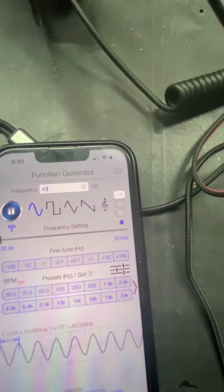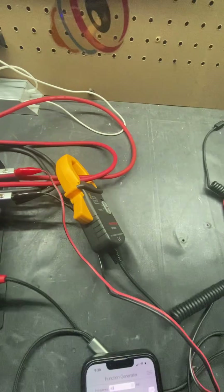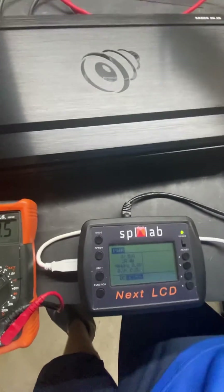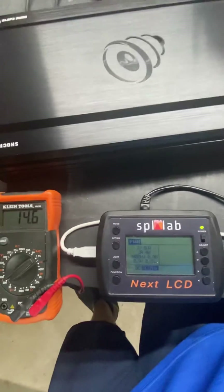We're going to do a quick test here. We're at a 40 hertz tone and we are clamped in with the SPL Lab Next LCD. Let's run the tone real quick and see what we come up with.